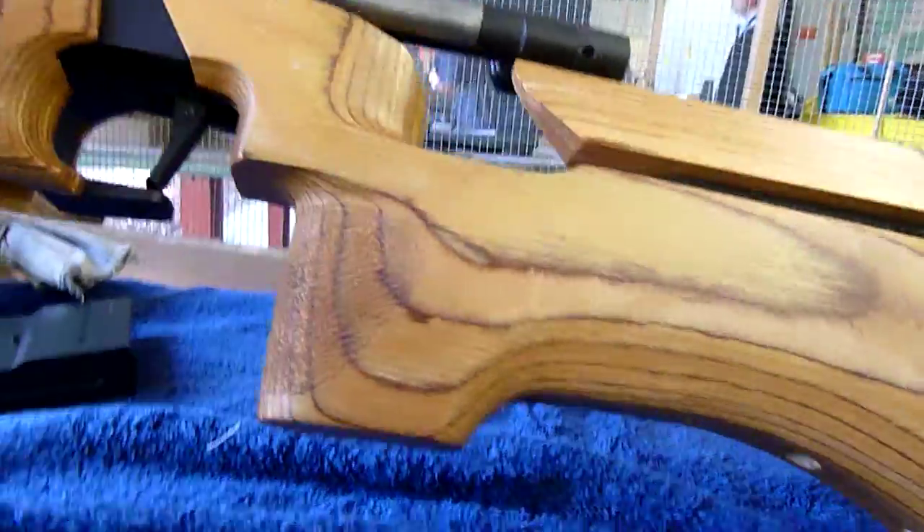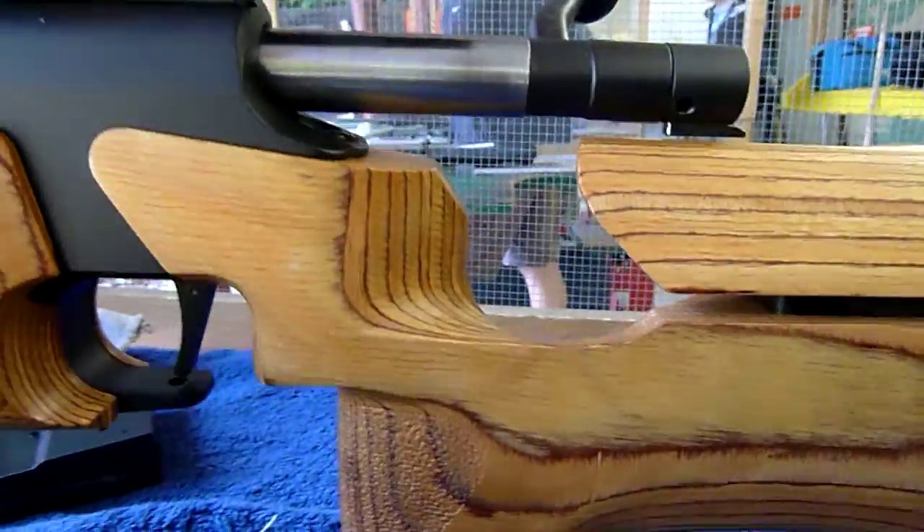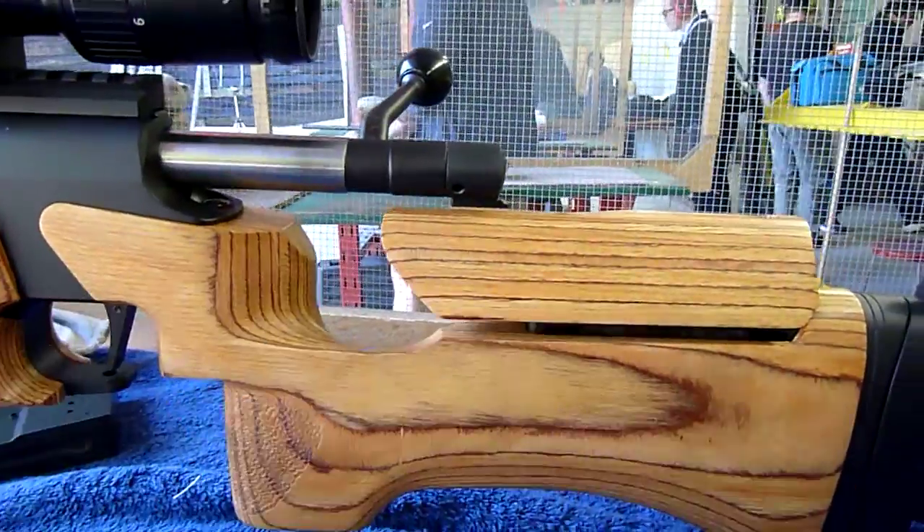If you remove a screw from the bottom, you can take the rear part and remove the stock out.